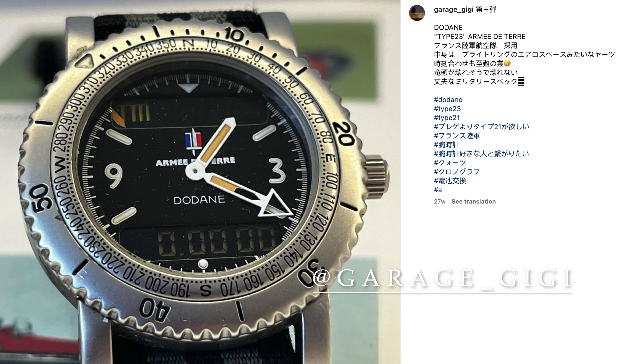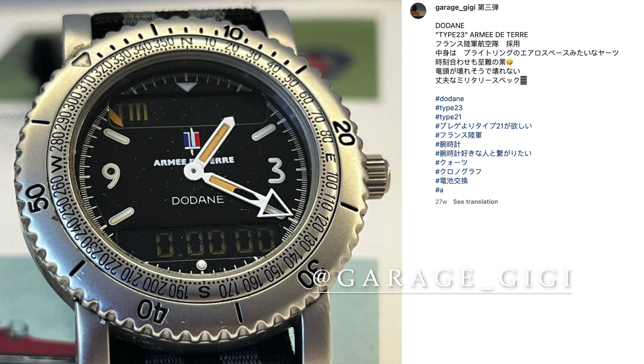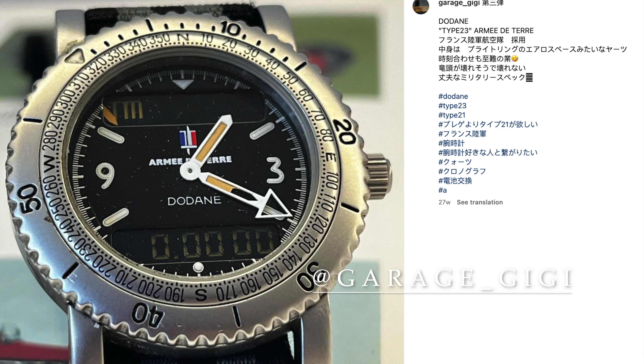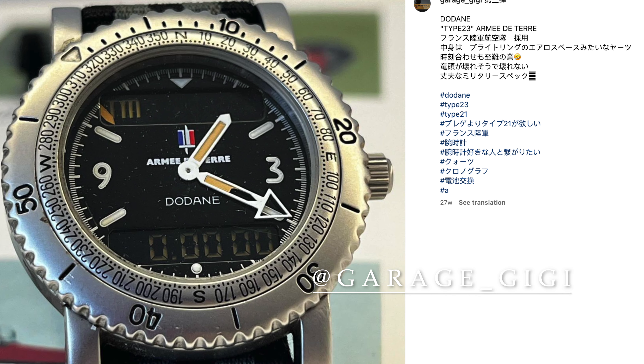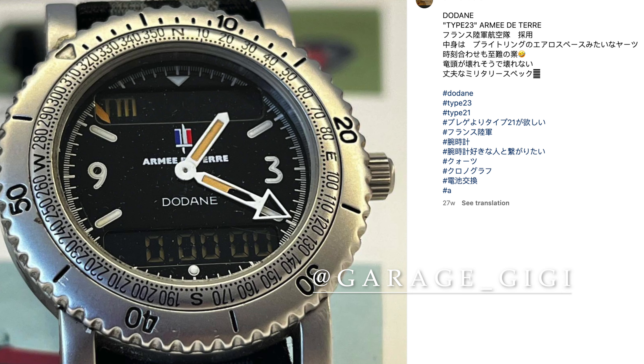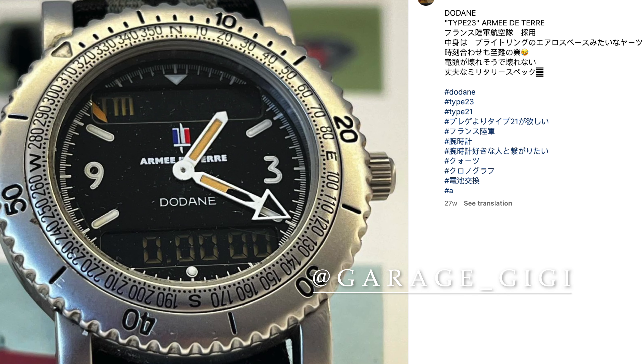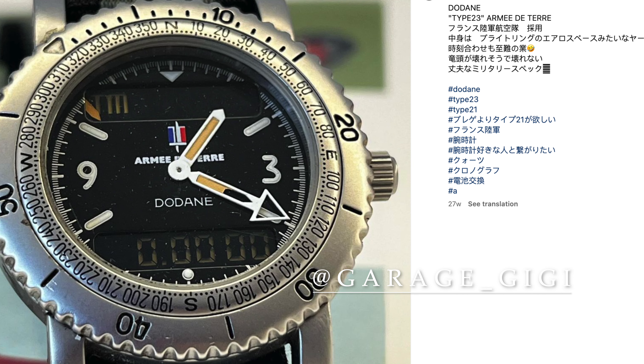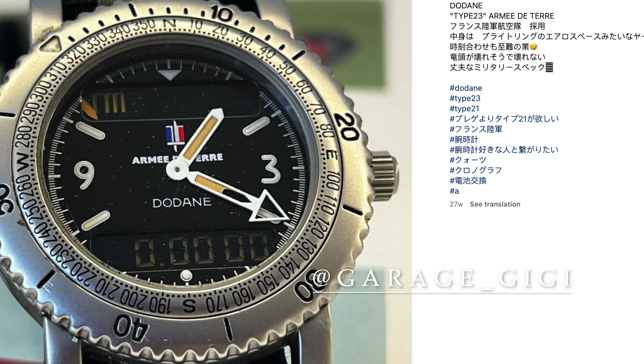The FG mark stands for Fin de Garantie — basically the end of warranty — suggesting that this watch, perhaps its battery, was intended to be replaced by March of 1993. Apart from my example, I've only seen photographic evidence of three other examples of this watch.